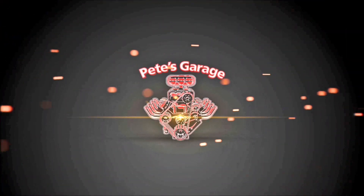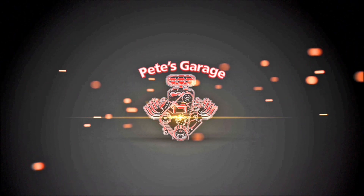Hi everyone, thanks for stopping by Pete's Garage. I just got back from dyno tuning this engine and I did a few things different with this build and dyno testing than I usually do.